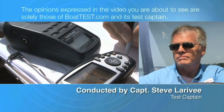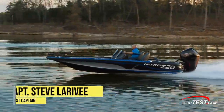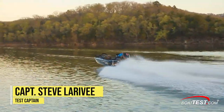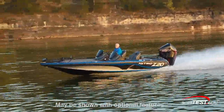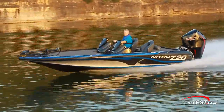The following opinions are solely those of BoatTest.com and its test captain. Hi, Captain Steve for BoatTest.com, and today I'm doing a full inspection and performance evaluation of the Nitro Z20, a tournament-level bass boat designed to get to the fishing spot first and offer all the other fishing amenities available on far more expensive boats.